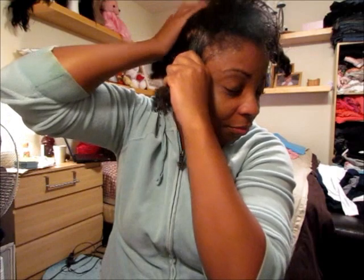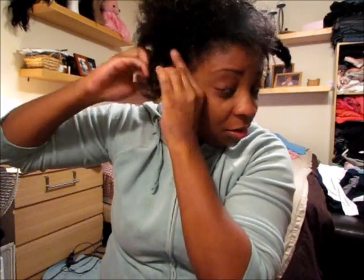And of course you've got to work out the ends. And I like to use my Denman because this helps to get out any kinks that I couldn't get out with my trusty old fingers. Like so. And then all you need to do at this point is twist the hair.